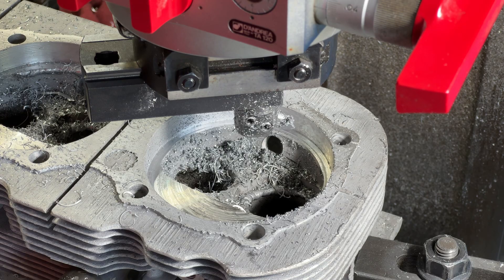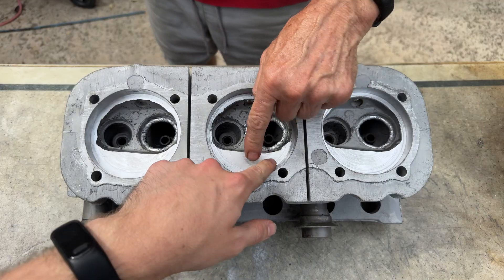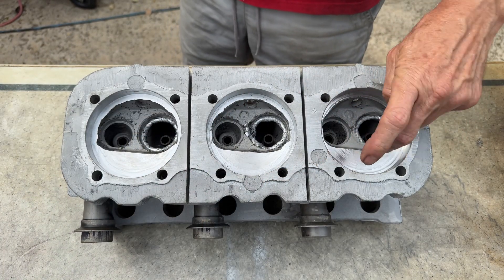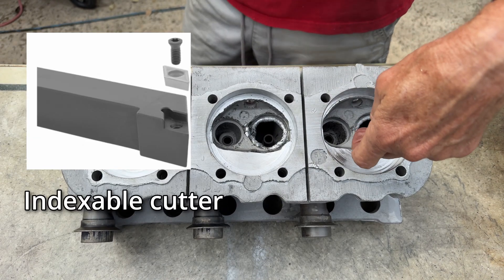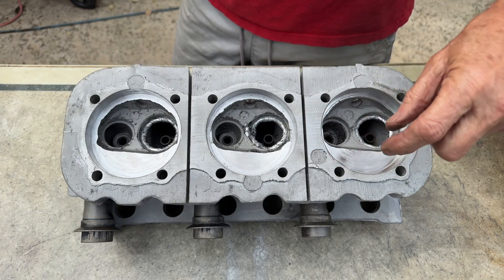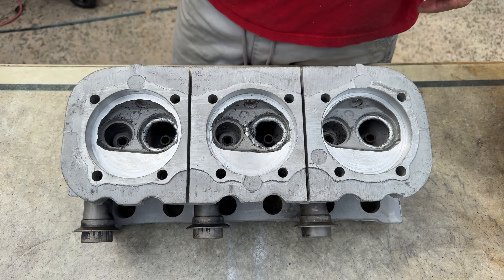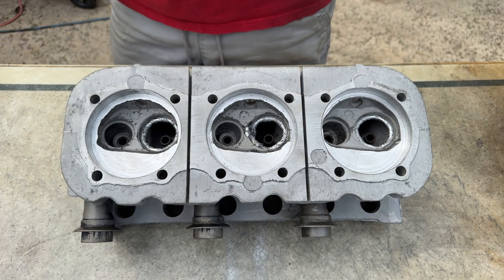You just have to take your time and figure out what you're doing. But it makes for a beautiful, incredibly smooth finish. It'd be even better with the new cutters I'm going to get — I'm getting diamond-shaped carbide indexable cutters, because these are high-speed steel. On a three-eighths square shank cutter that will fit in the same tool holder.